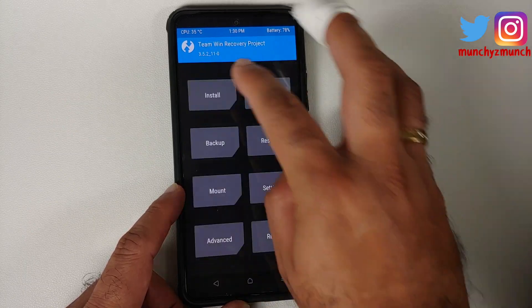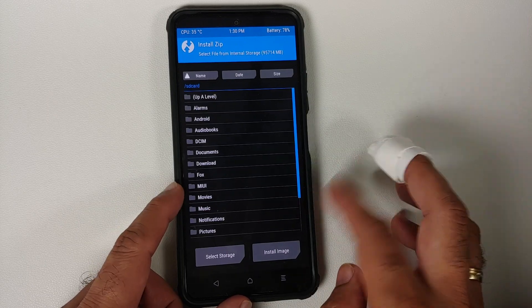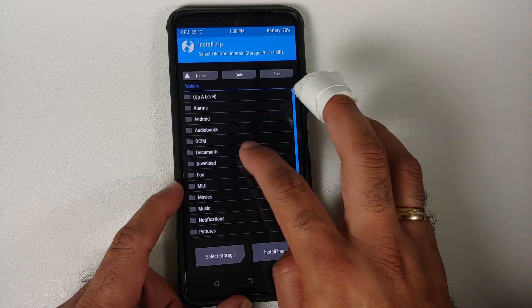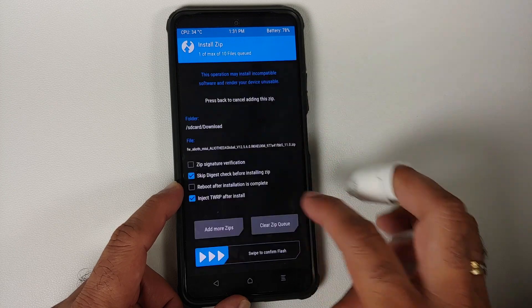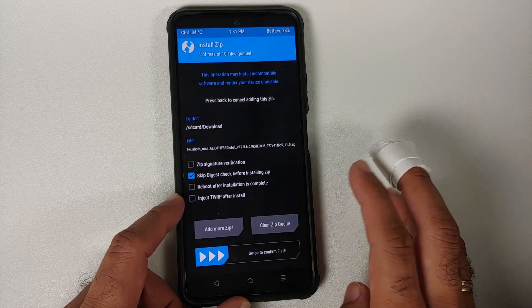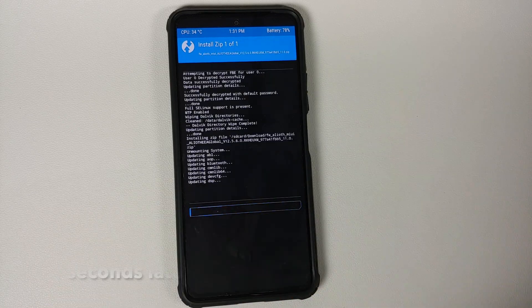Once that is done, tap on the Home button and go into Install. Navigate to the folder where you have all the files. If you downloaded them directly on your phone, they will be in the Download folder. If you transferred them manually, you would know the location. Select the Firmware file, and if you have the option of inject TWRP after install, uncheck that for the firmware, and then Swipe to Confirm Flash.